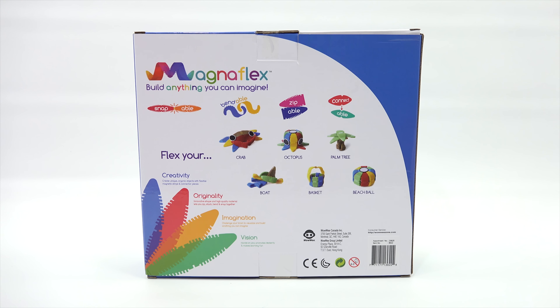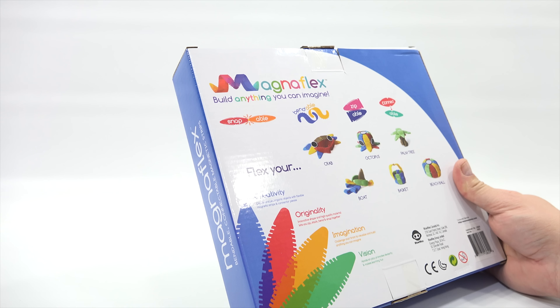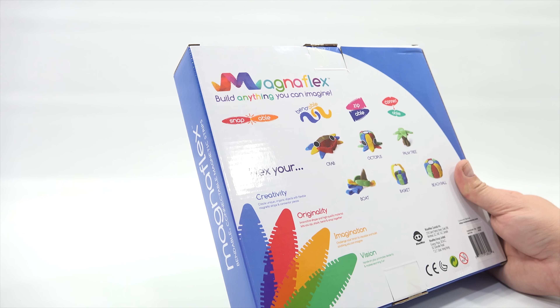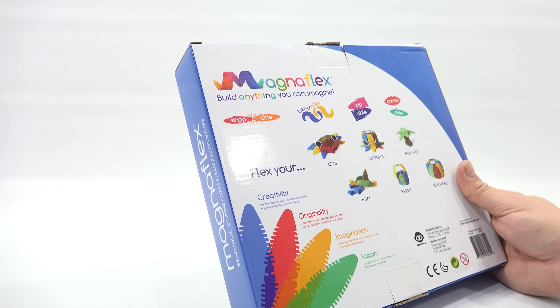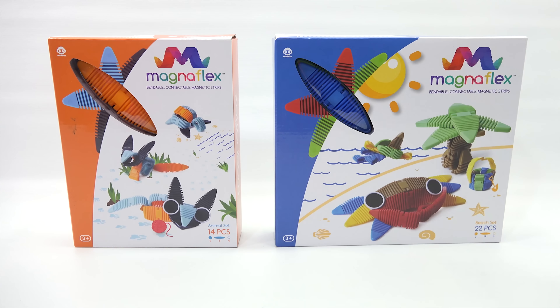I might do the beach ball or the basket — they look kind of easy. The box says: create unique organic objects with flexible magnetic strips and connector pieces. Check originality — innovative shape and high quality material lets you zip, stack, bend, snap together. Imagination — challenge your brain to visualize and build anything you can imagine. And then vision — hands-on play promotes dexterity and makes learning fun.